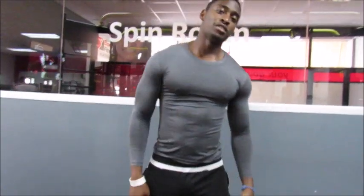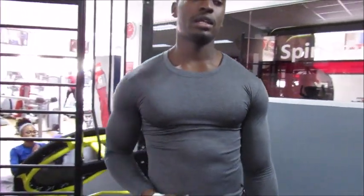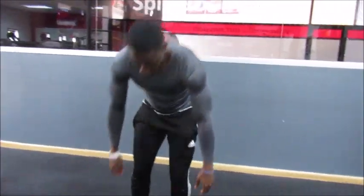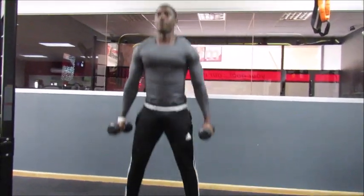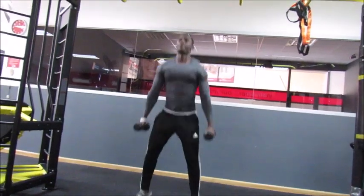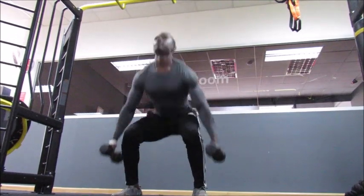Alright guys, you've seen the lunges for the lower body. Now we're going to do another lower body exercise that targets the glutes, hamstrings, and the quadriceps. Pay close attention to the jump squats.